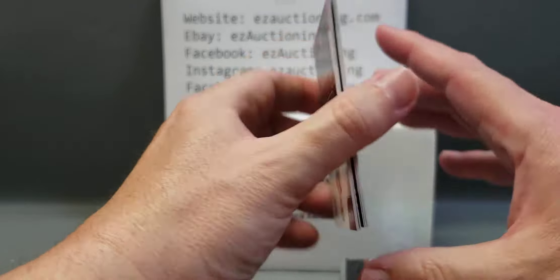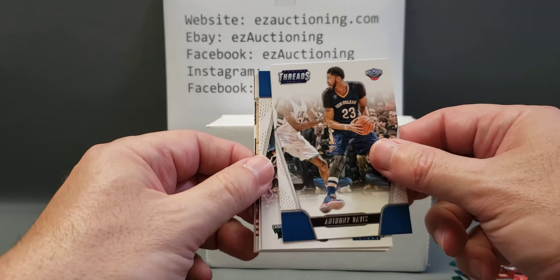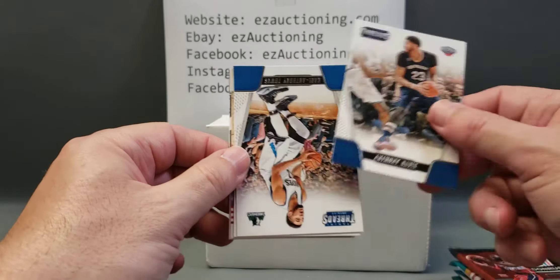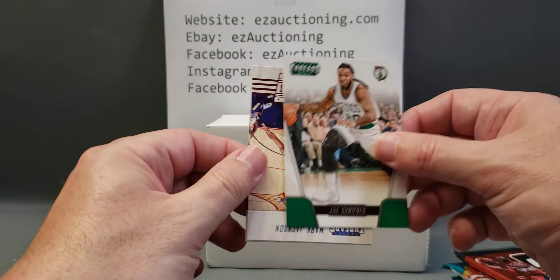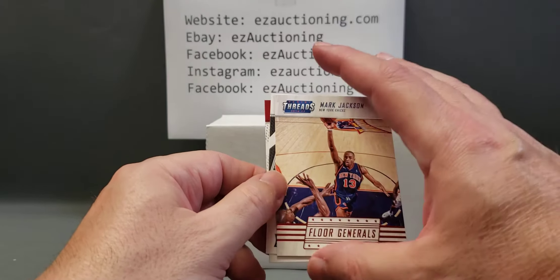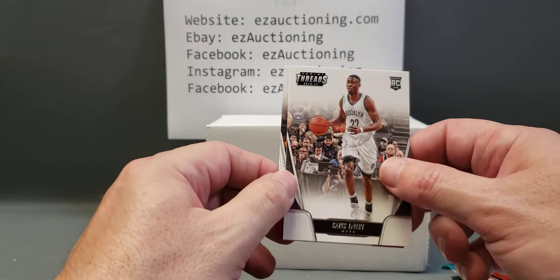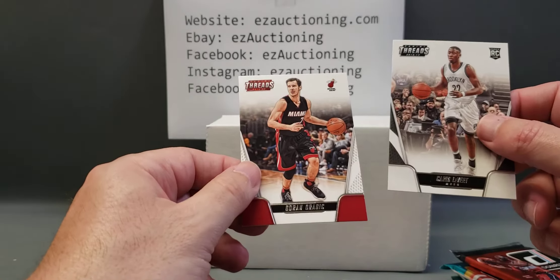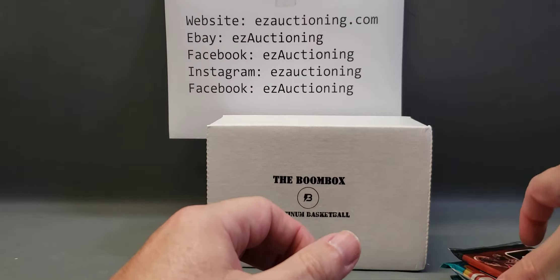Doesn't look like there's thick stock in here. So we have Anthony Davis, KAT, Jay Crowder, Mark Jackson — Floor General's Threads Insert — Caris LeVert Rookie Card, and Goran Dragic.